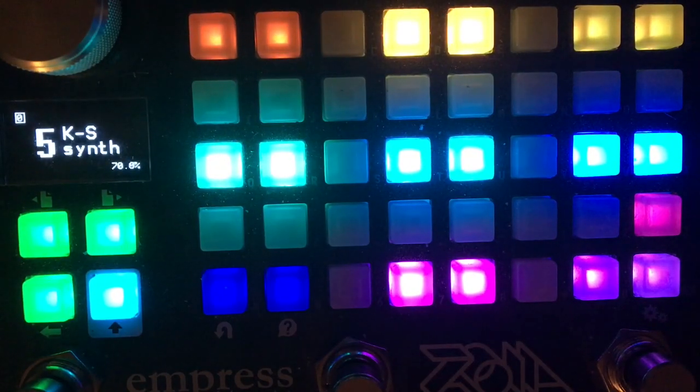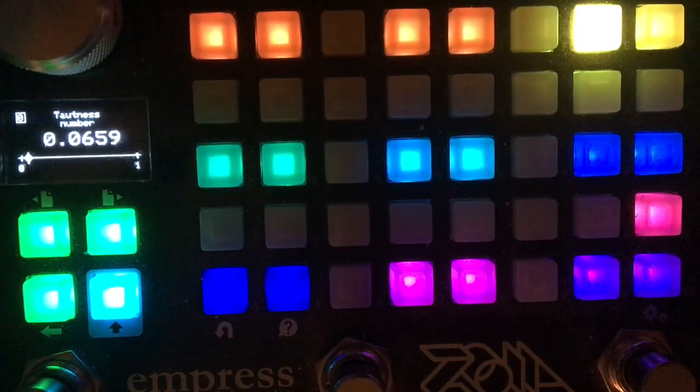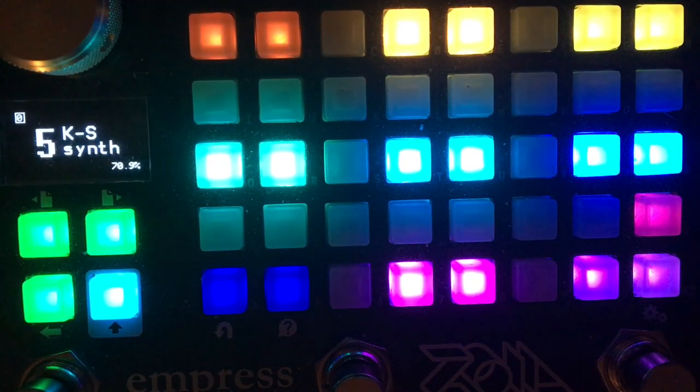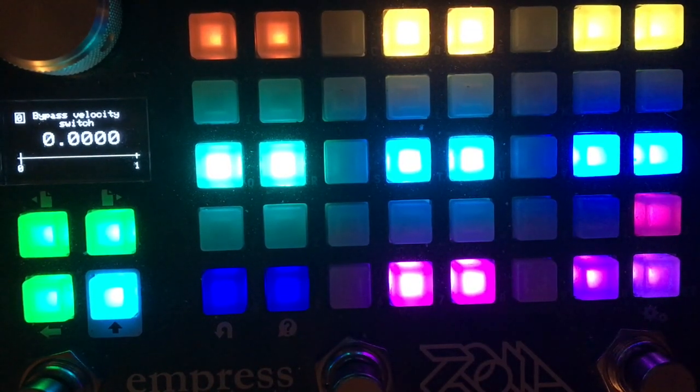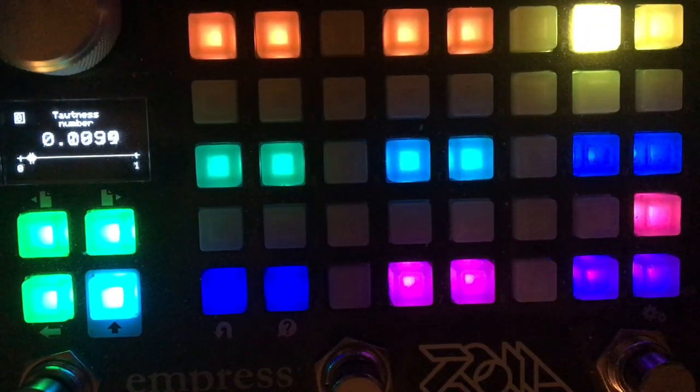A lot of these controls are very interactive and will reproduce some of the same timbres. Tautness is a resonance on the filters that control the velocity, so it's velocity sensitive. If you don't want to use velocity, there's a bypass for velocity. But the velocity can add a performance element to it. So that's the exciter level.